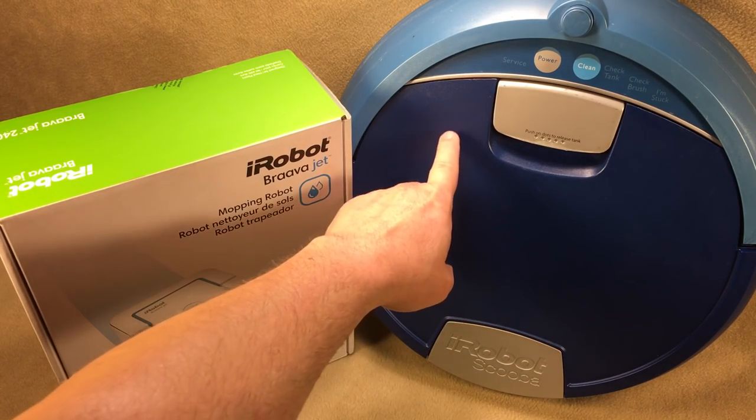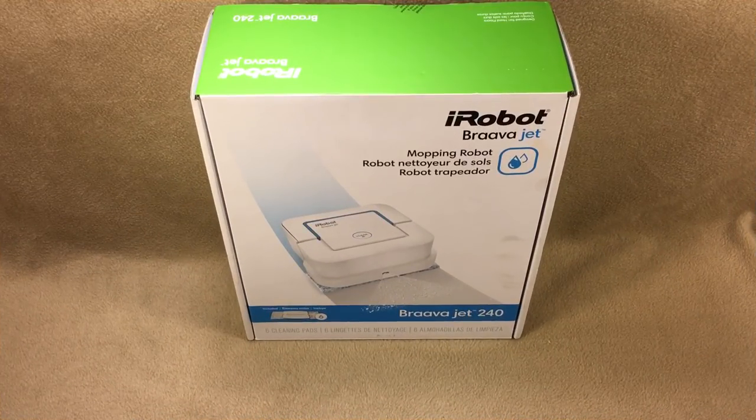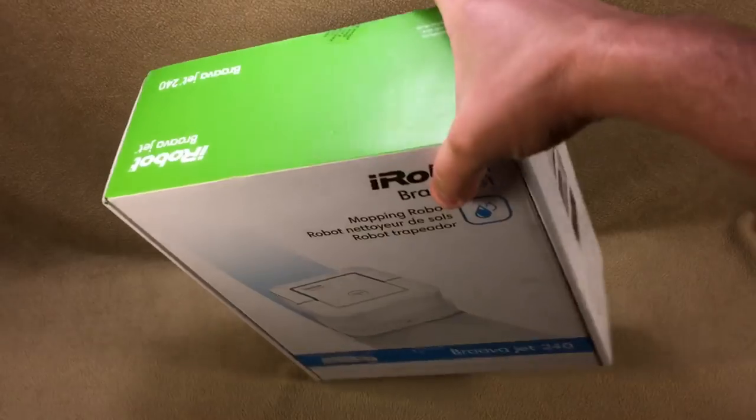The Scooba takes a solution that I don't know how much longer will be available, so I'm hesitant to buy a new old-stock unit on eBay. So let's give the Braava Jet a look, see what it is and how it works. Let's get this Braava Jet 240 unboxed.